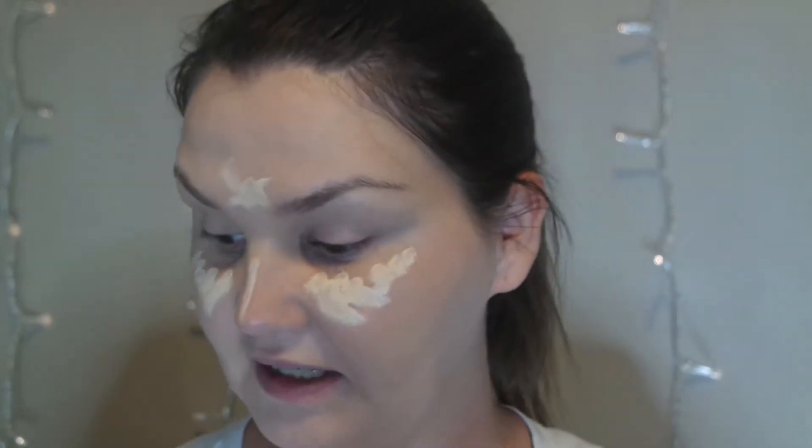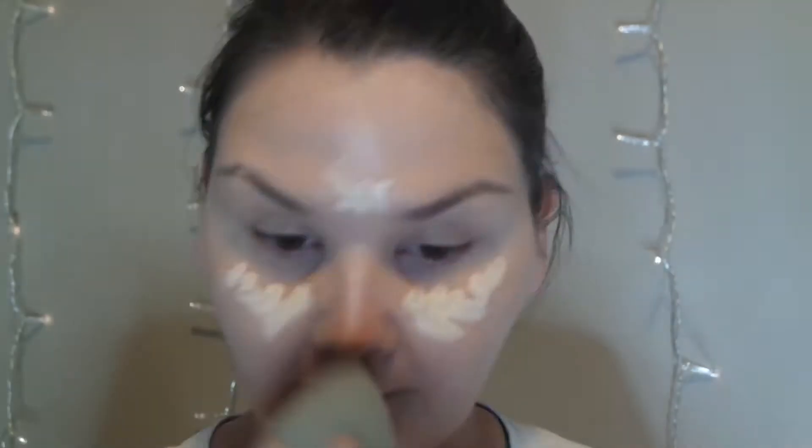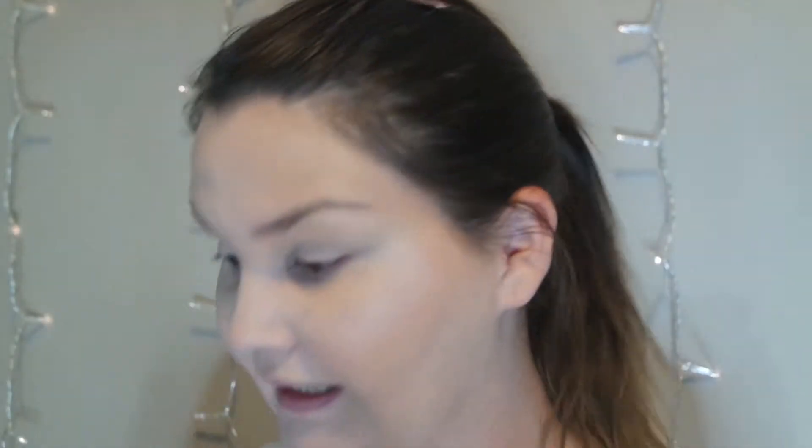I'm going to try the Camo Concealer. I don't know if this is even going to make a difference on my face right now or if I need to. That definitely has more coverage, but there's not really anywhere to go — couldn't get any lighter, I don't think.